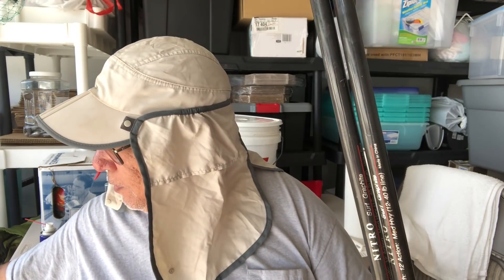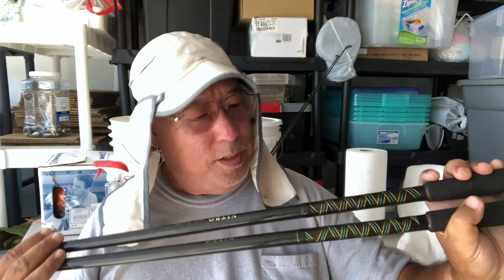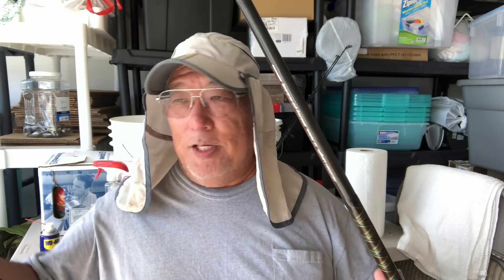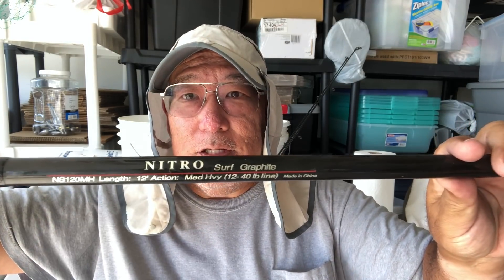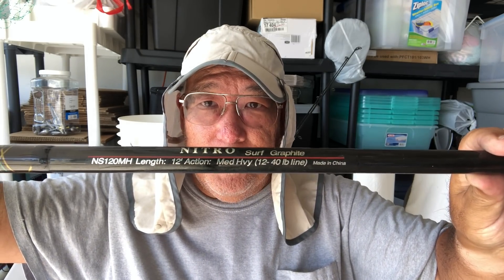Hey guys, Scuba Chris here. During this season people want to get rid of a lot of extra gear from their garages, so I went around today and went to a garage sale and picked up some good deals. I picked up a couple of Nitro rods — these are the Nitro Surf Graphites. I got two in pretty near-mint condition. These go for like maybe 120 to 130 dollars and I got these for 10 dollars each. These are really good for shoreline dunking, which we call surf casting here in Hawaii.